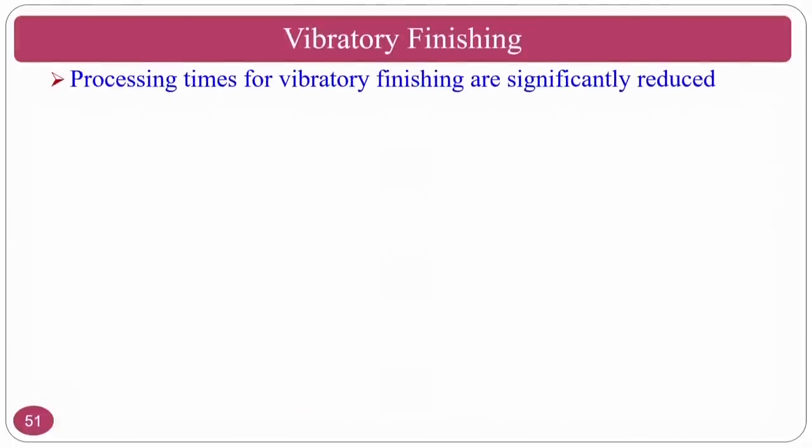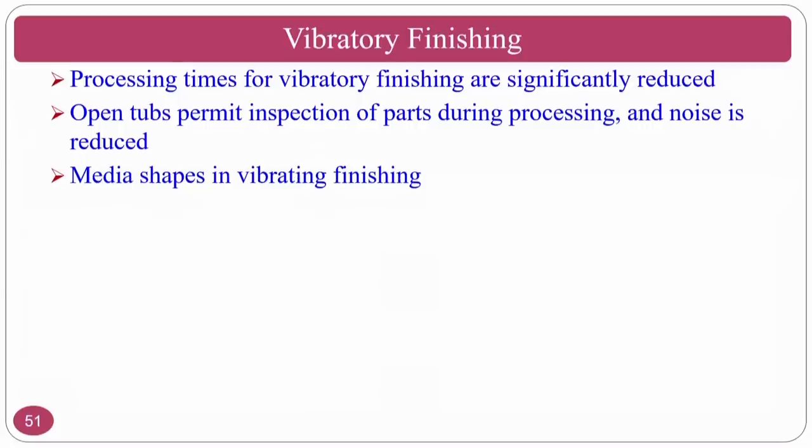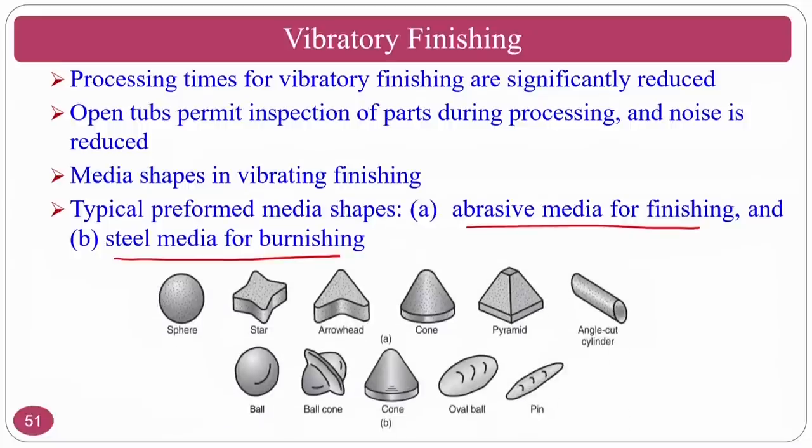Process times for vibratory finishing are significantly reduced compared to other methods. Open tubs permit inspection of parts during the process — since it is an open tub, you can see from the top, or use a transparent cover like perspex for visual inspection. Abrasive media shapes are used for finishing, while steel media shapes are used for burnishing — the steel media hits the surface so that peaks deform and burnishing action takes place.